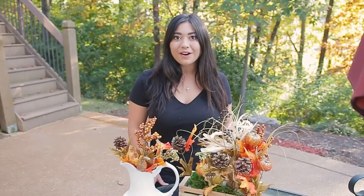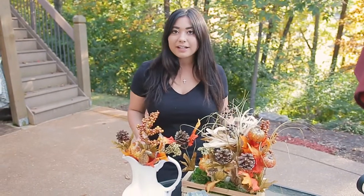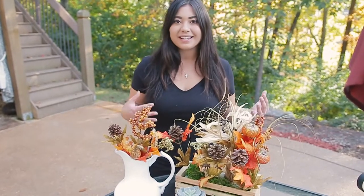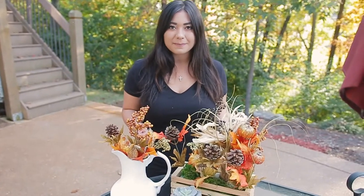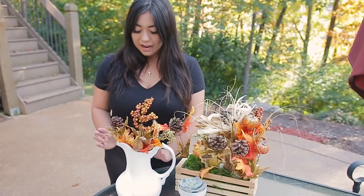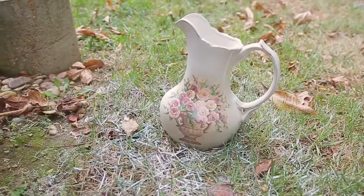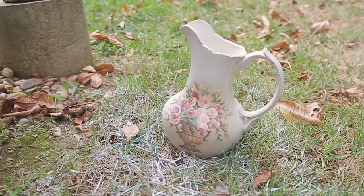Hey guys, it's Sydney and today we're going to do a fall DIY. This is great if you love to DIY but you're not all that great at it but still want some really fun, easy, cool things to just spice up your living space. Today we're going to go over how to make this beautiful $2 Goodwill centerpiece.